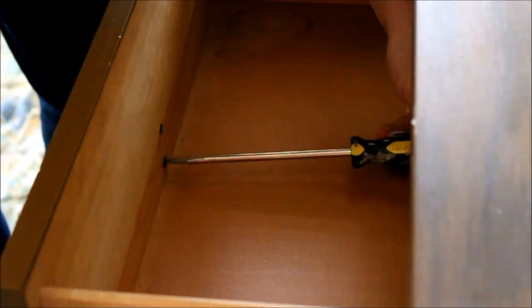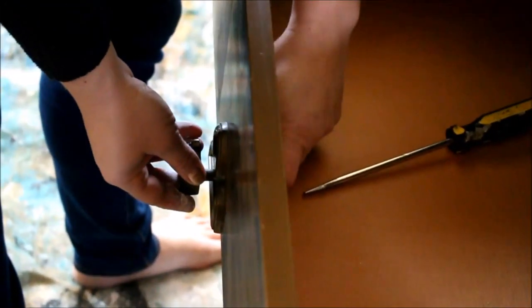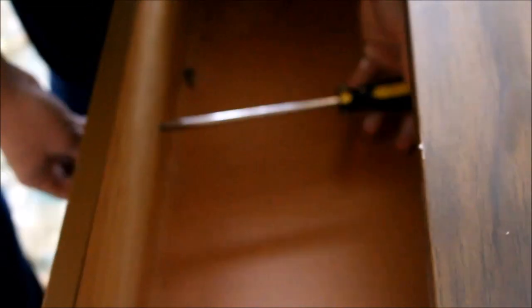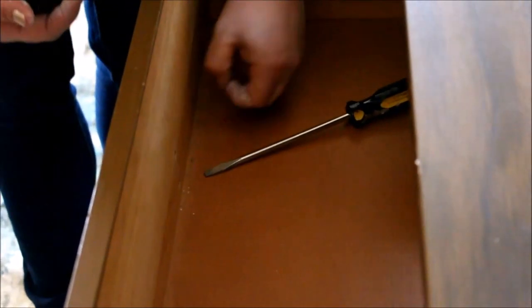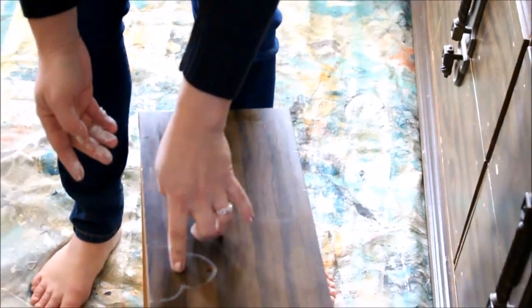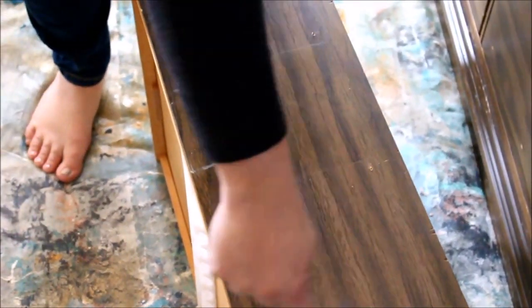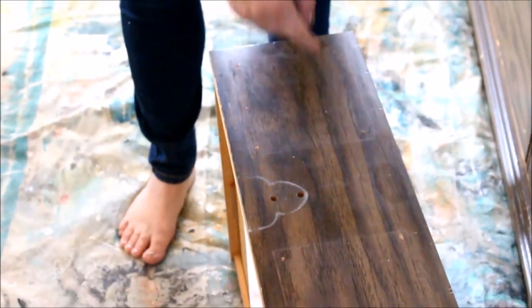Next, I'm going to remove all my hardware. Sometimes I use hardware like this, but because I'm going to be using a more modern design and adding trim, I've got to remove this hardware to give it an updated look. The only problem is when you remove hardware, you get these lovely holes from where it was removed. This hole here is going to be covered by trim, so I'm not going to worry about that one, but I am going to putty this hole.